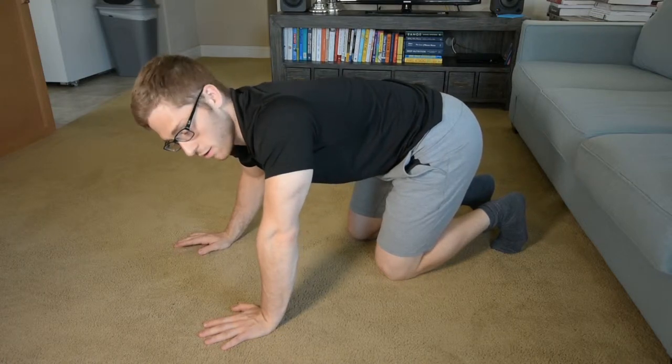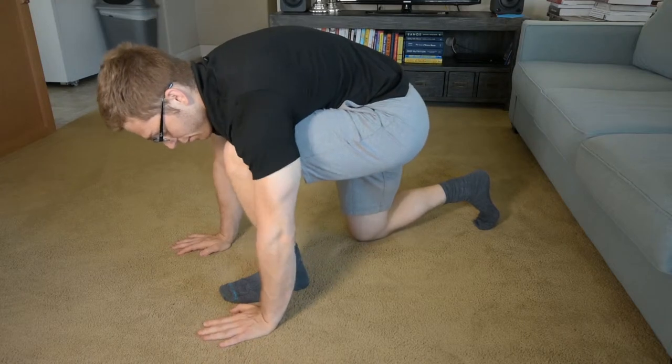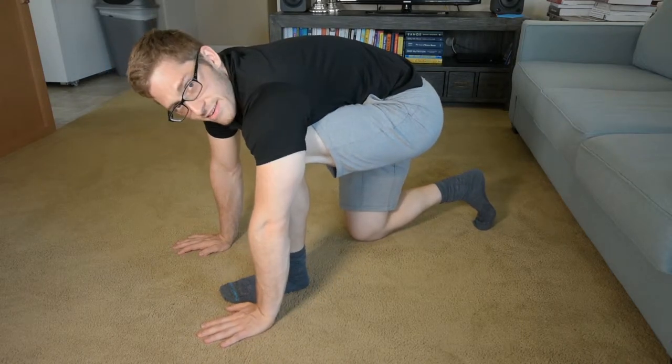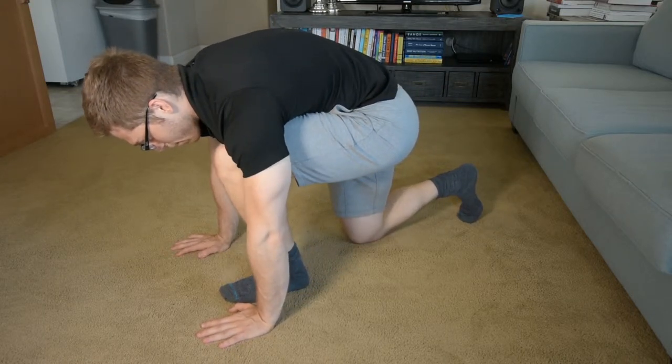All right, everyone. Next up in our handstand prep progression — if you tried the sprinter lunge hold and it feels ridiculously easy, why don't you throw in some movement? So from here, I'm setting up in the same spot and I come down.